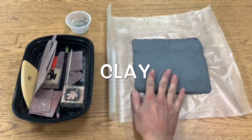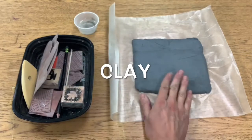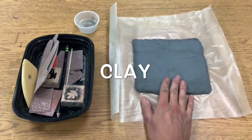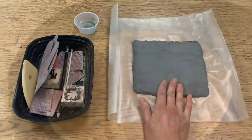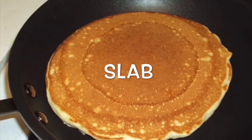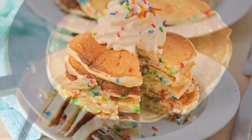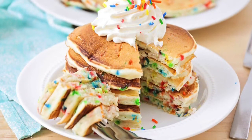Hello amazing artists! Today we are going to work with clay. This is a new material for us. What we are going to be doing is using a slab of clay. A slab is a piece of clay that's flat like a pancake.